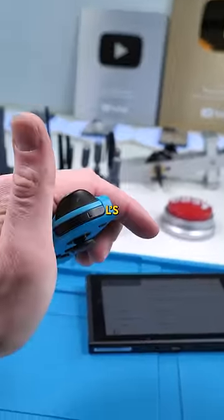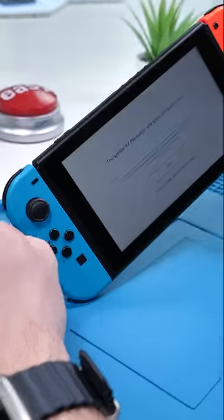This Joy-Con refuses to take Ls, literally. Let's see what's wrong.